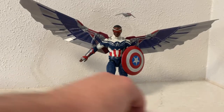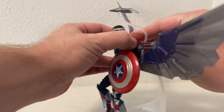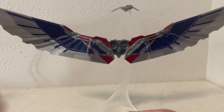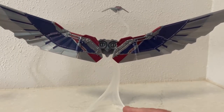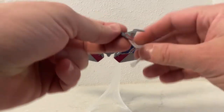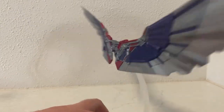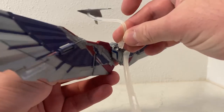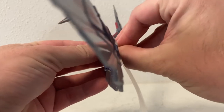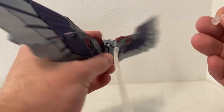The wingsuit is fully completed. This was the build-a-figure element of the wave, so some parts — I think the backpack and Red Wing — came with Loki. I can't remember exactly, but there was also Zemo, Bucky, John Walker as US Agent, and a couple of others in the wave.